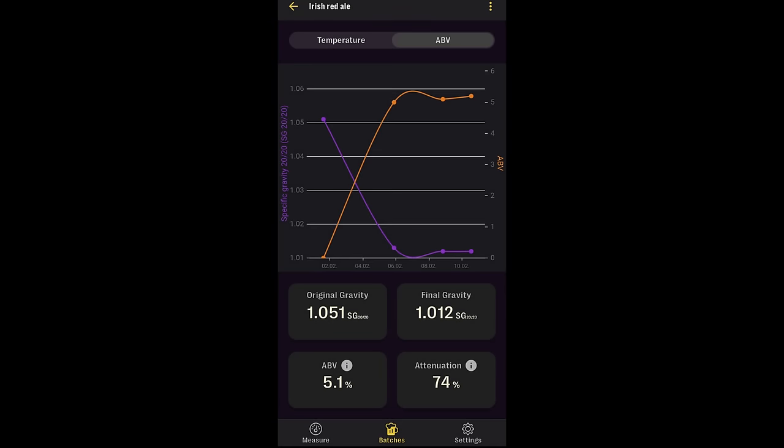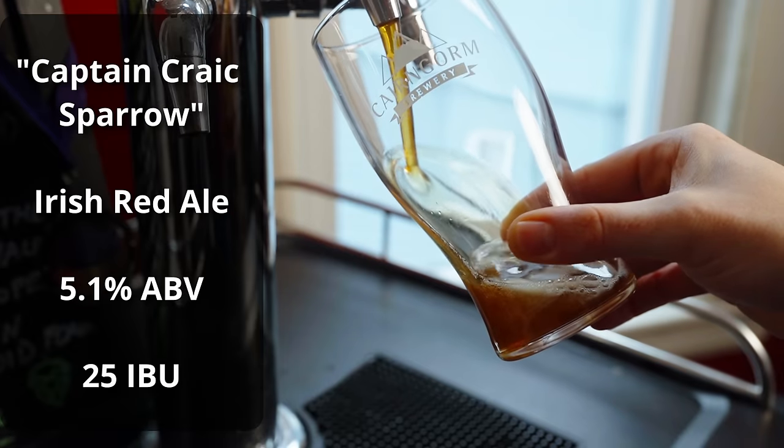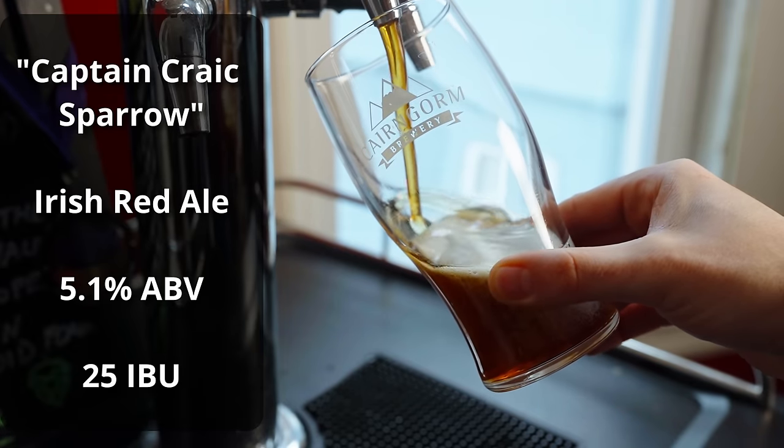The fermentation went really quite well overall. Despite my ambitions of getting it done within seven days, it actually took more like 10 days to completely finish, but it was still served at the Super Bowl party. With the help of gelatin, I was able to clear it up within 24 hours of putting it on tap and carbonating, and people enjoyed it quite a bit. Overall the beer turned out quite nice for the style. The beer is called Captain Crack Sparrow, and it comes in at 5.1% ABV and about 25 IBUs.